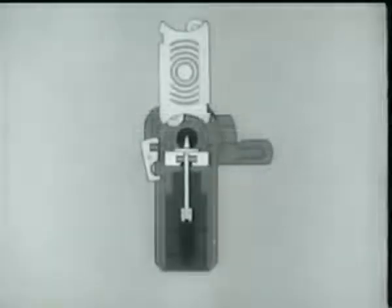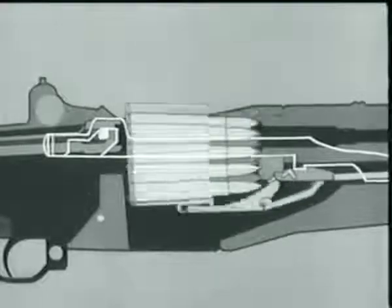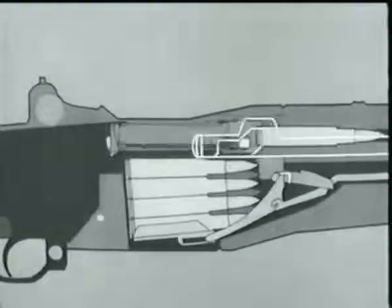When the fresh clip is loaded, the clip latch spring expands and the latch again engages the clip. The operating rod is once more released, and the bolt goes forward, loading a new round.